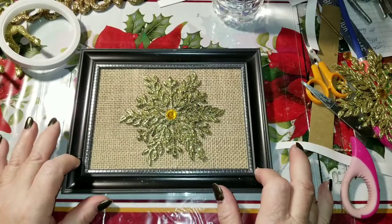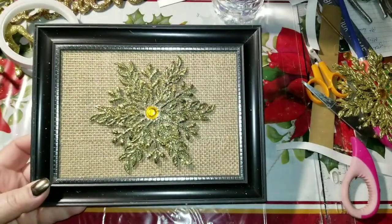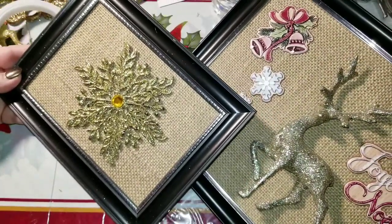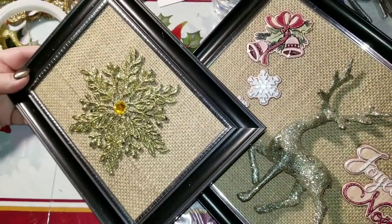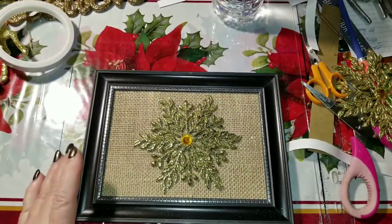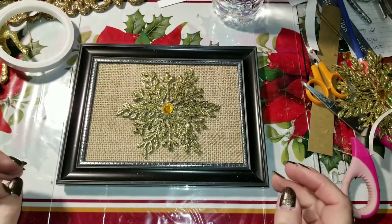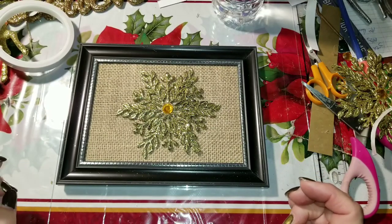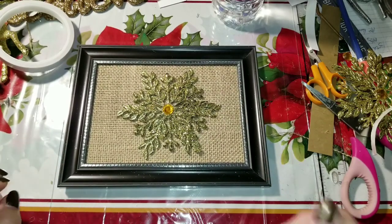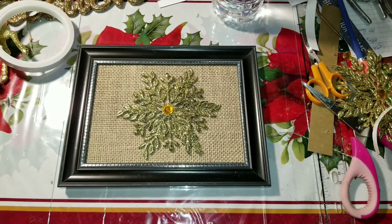I think this is really pretty. It'll look really nice with the deer one I just did — I'm not exactly sure where they're going to go yet, but they'll make a great set. If you like this video, don't forget to give it a thumbs up, comment and share, and let me know what you're thinking. If you're not already subscribed, don't forget to hit the subscribe button. Bye bye for now everybody and I will see you in the next video.